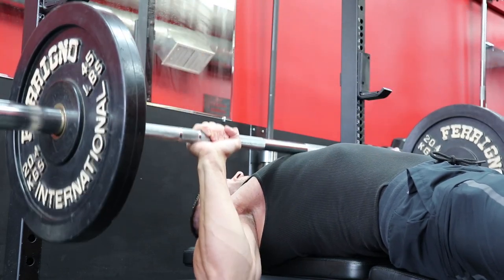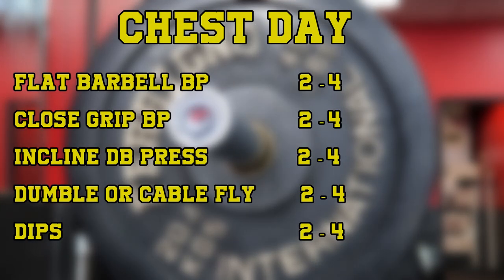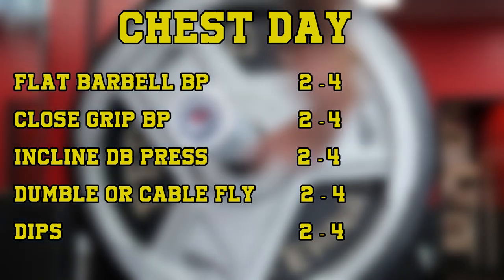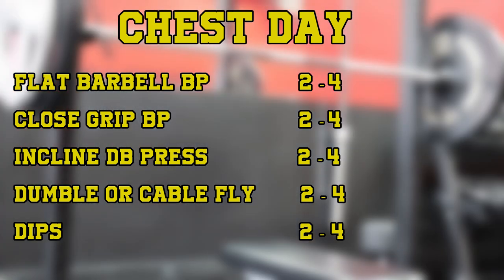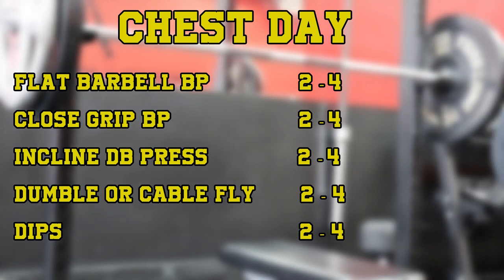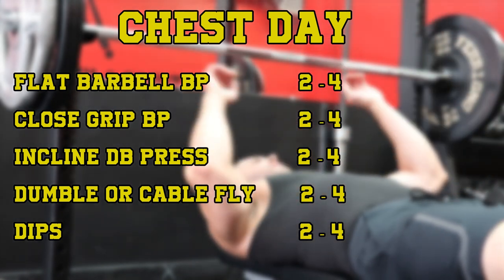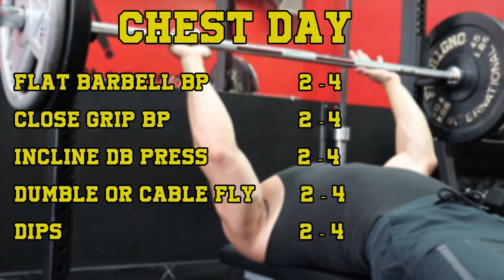For example, if we incorporate just two specific chest movements on chest day that hit the triceps and the front delts very hard, we're essentially training the chest, delts, and triceps directly, even though we're using a typical bro split and it's Monday or chest day. The two movements in this case would be the close grip bench and dips. And your chest day might look like this: flat barbell bench press for two to four sets, close grip bench press for two to four sets, incline dumbbell or machine press for two to four sets, dumbbell or cable fly for two to four sets, and parallel bar dips for two to four sets. That keeps you at roughly five movements max for that day and 10 to 20 total working sets — all guidelines that fall in line with a typical bro split, yet we are training the chest, shoulders, and triceps directly on this day, even though it's only chest day.